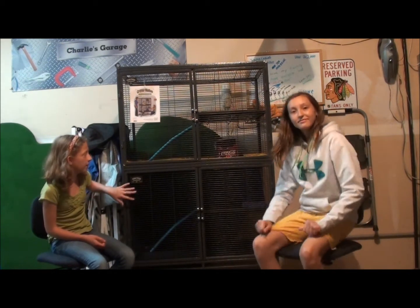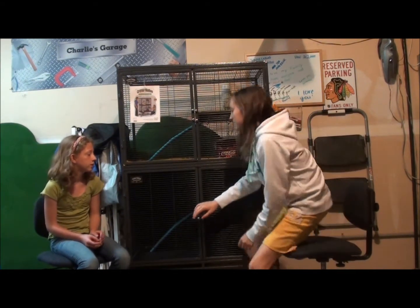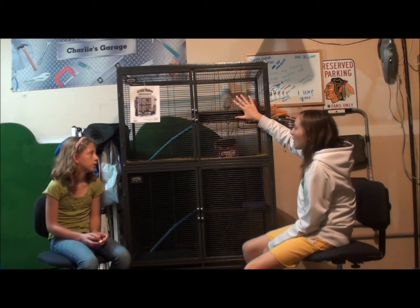So first off, we're going to be telling you how many rats can fit in this cage. We bought the double Critter Nation, and that can fit about roughly 12 rats. And if you separate this into two — basically block out one half — six rats can probably fit in just one half of this cage.